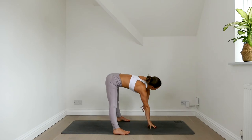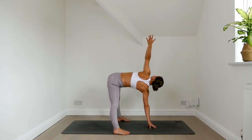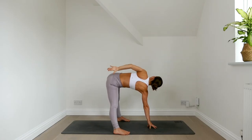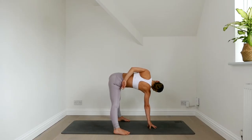Let's switch. Reach the left arm up, twist open. Inhale, exhale. Wrap the left arm around the back. If the head and neck needs a little bit of a rest, tilt your head to your right shoulder. Roll the left shoulder down the back. Inhale, exhale. Lower the left hand down.